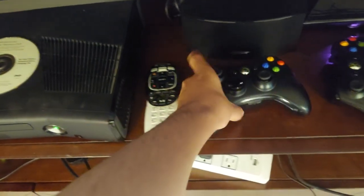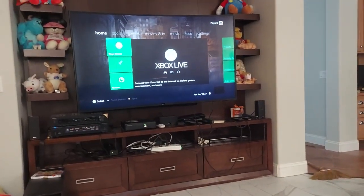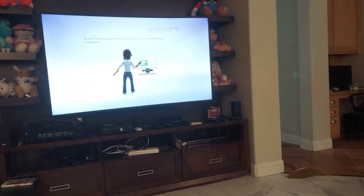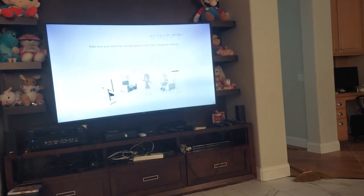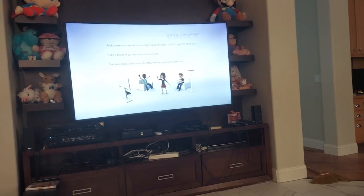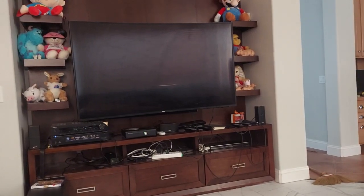Let's see if it gets my controller. Let's see if it works. Let's wait for it to load up. And there you go — focus please — there you go. As you can see, the game works.